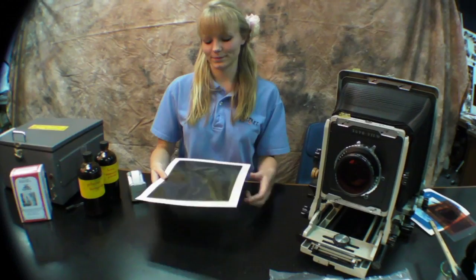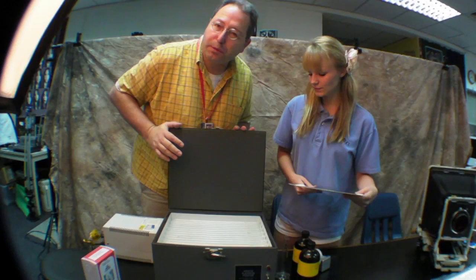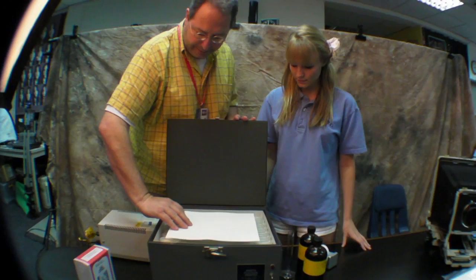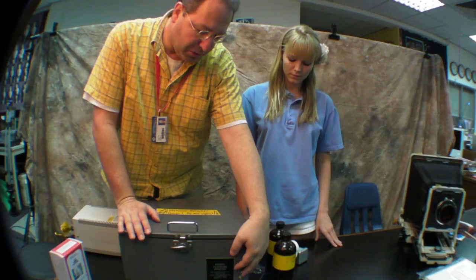The reason we tape it is so we can check halfway through and see if it's been exposed long enough. This is our ultraviolet light source — you can use the sun or an artificial source like this one, which is specifically designed for cyanotypes, platinum printing, or other alternative processes. We'll take this and put it in and latch it down. The light from here is dangerous, so people shouldn't stare at it and you don't want to turn it on without the cover on.